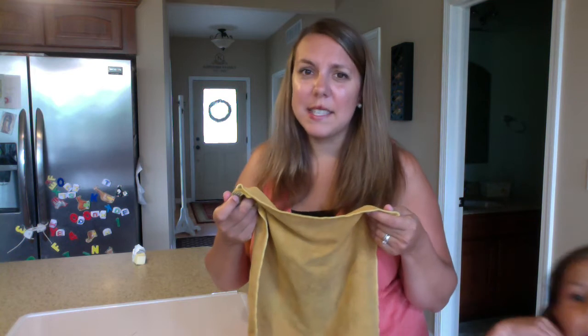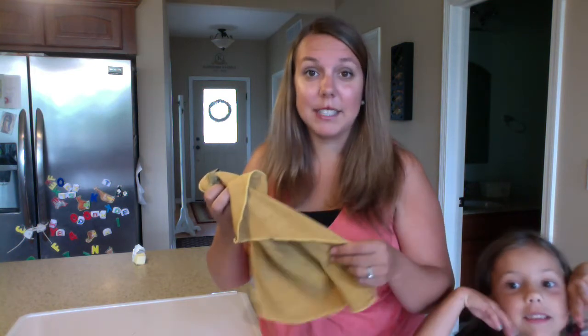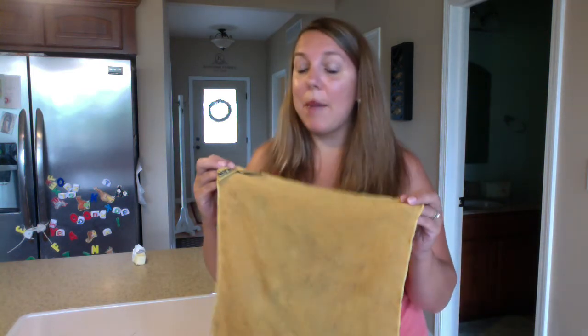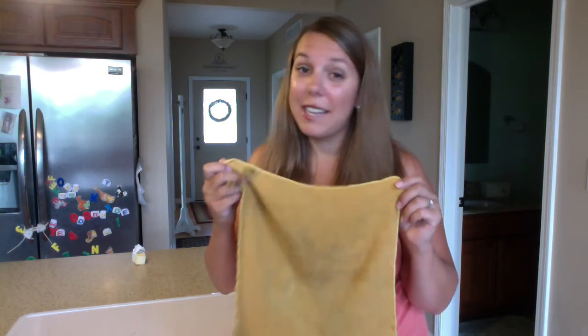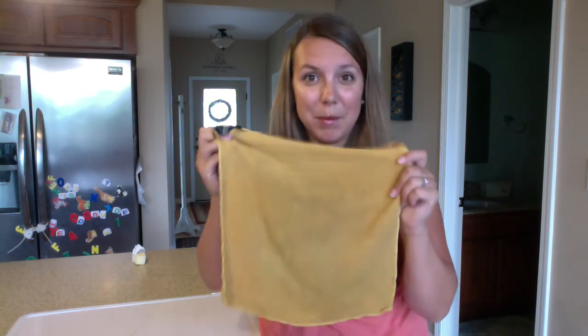A lot of kitchen cloths start smelling after a day or two because of all the bacteria in them. In your EnviroCloth, and most of our microfiber products, the Baclock silver cleans your cloth so it won't end up smelling and will prevent germs from spreading the next time you use it.